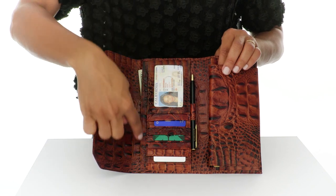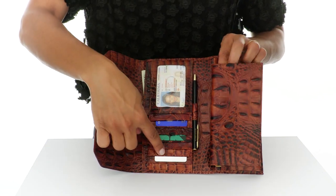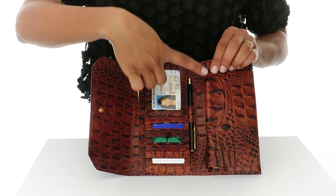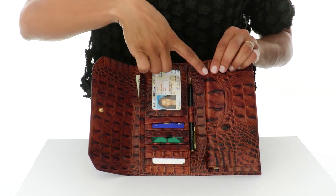Inside there is also a pocket for cash, 11 card slots, and a pen holder. The coordinating checkbook cover is removable for easy use. The soft checkbook wallet.